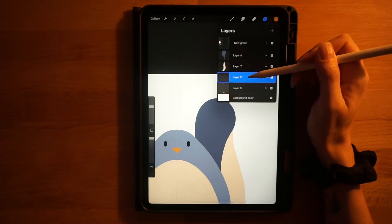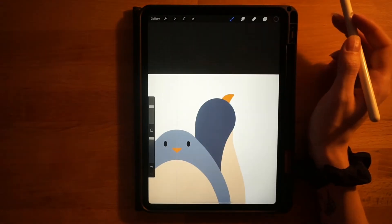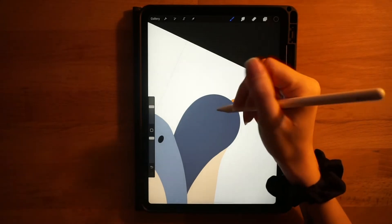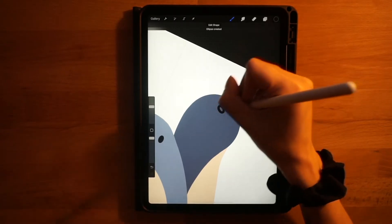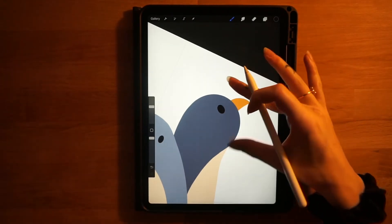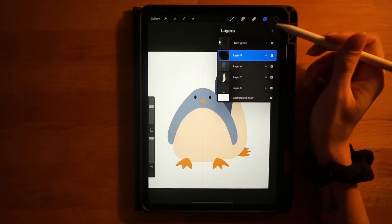For the beak — same brush, same layer, same color. He's looking up to the right, so the beak goes in the top right corner of his head. Draw a very slightly curved line, hold it down, then a bigger curved line coming back, hold that down until it snaps, connect the shape, and fill it in.